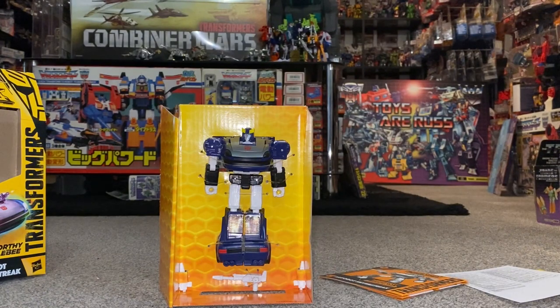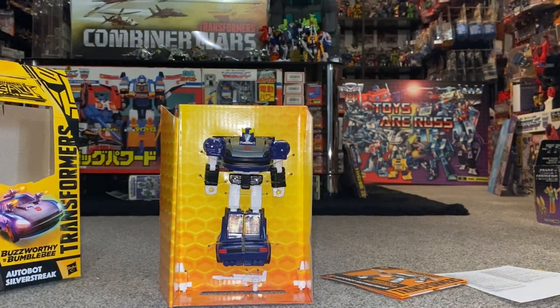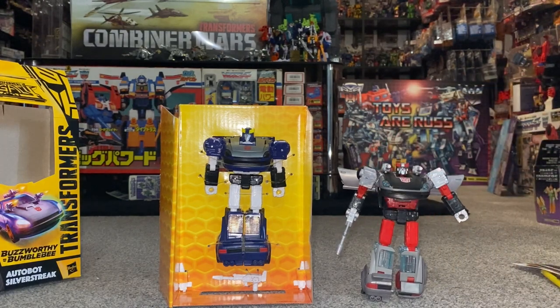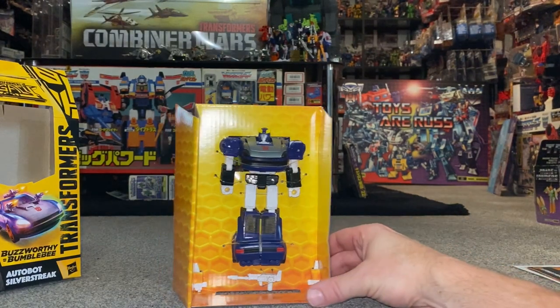Now the ironic thing is he's called Silverstreak as you can see on the box, but he's basically blue. And the funny thing is that the one which is all silver - which is of course this particular guy and his Generation 1 original self - are known as Bluestreak. That's not something that's been mixed up like 'Frenzy is red, Frenzy is blue' - that's just the way they named them.